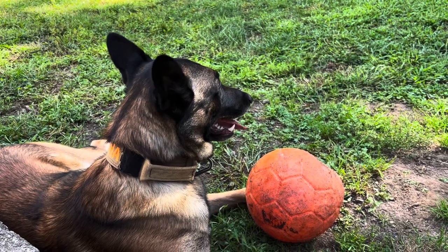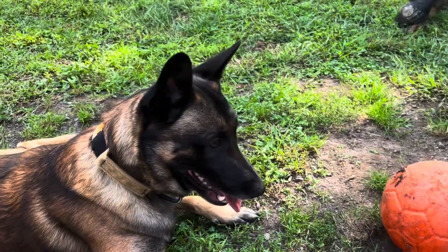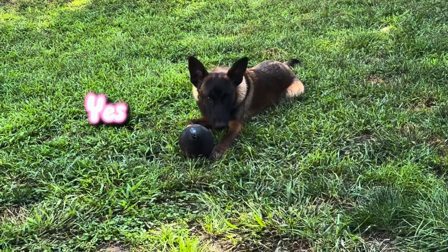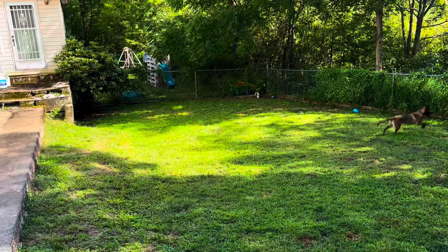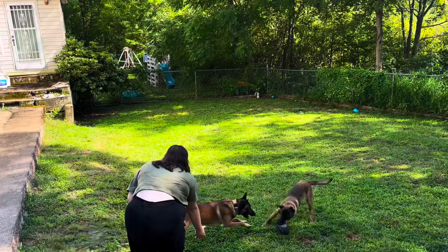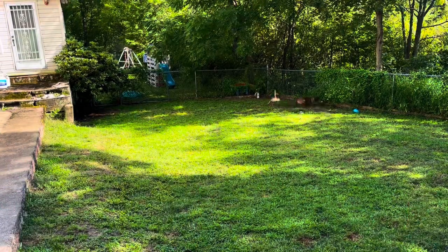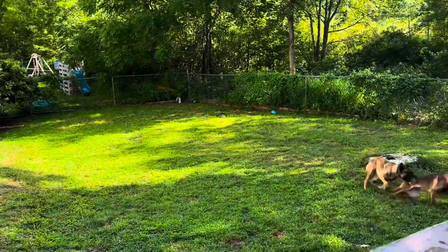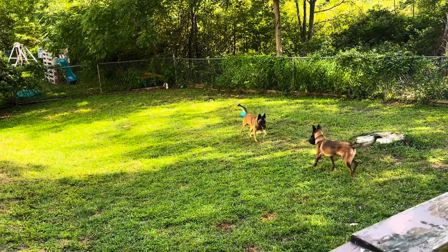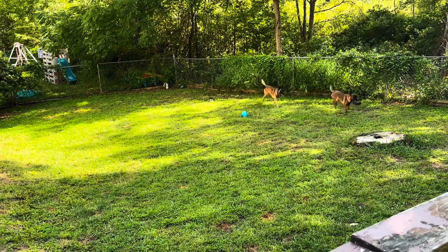Alpha, what's she doing with your ball? Look at that tail whapping! Recon, you like your football? Look at that tail.